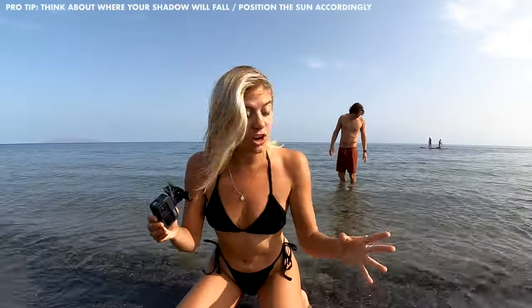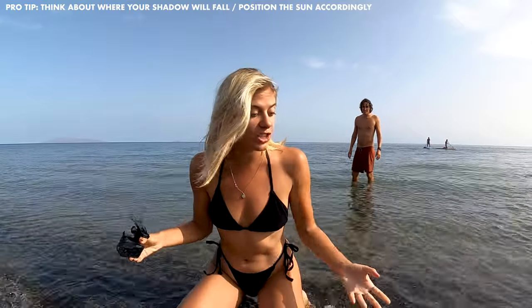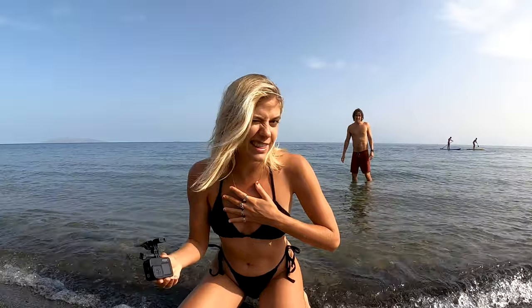Another thing to be conscious of when shooting is where your shadow falls. In so many shots the shadow ends up in frame simply because you didn't take a minute to pay attention to it. Just look at it and orient yourself so your shadow stays out of the shot.